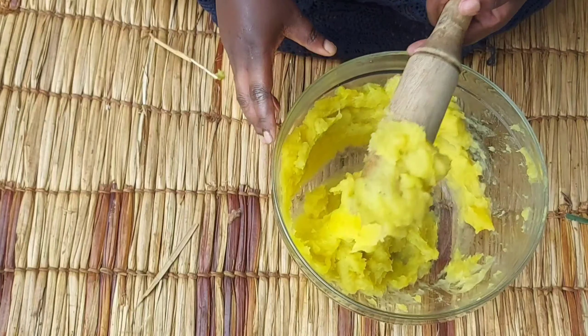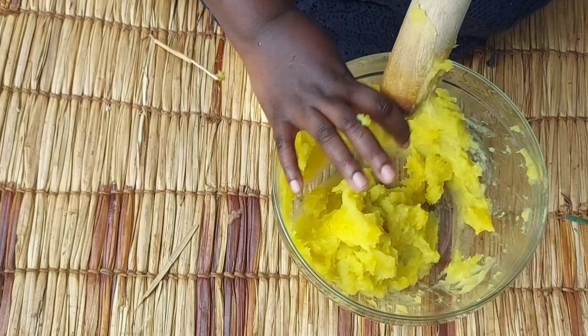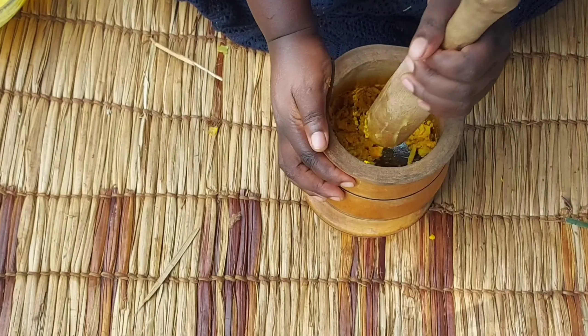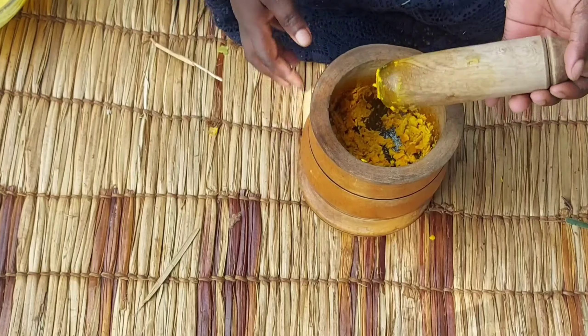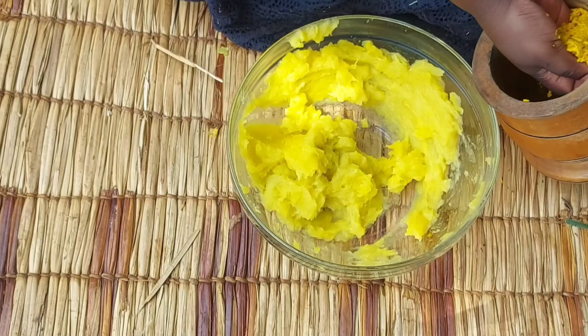Hello lovely viewers, welcome back to my channel! Today I'll be preparing some delicious juice. I have some good mangoes here — these are raw mangoes that have been pre-cooked. I'll be making some simple mango juice. It's so easy to make — I'll just be adding some turmeric and ginger, then some sugar and a little salt. If you're new to my channel, please consider subscribing and give this video a thumbs up. Let's dive in!